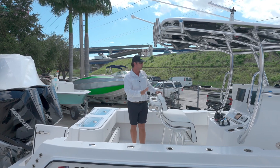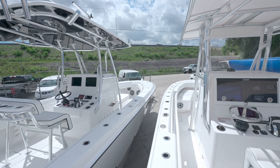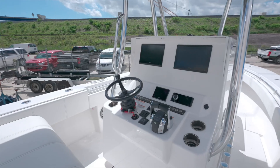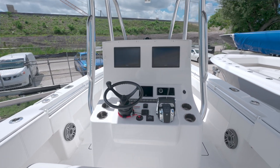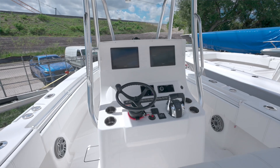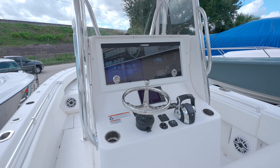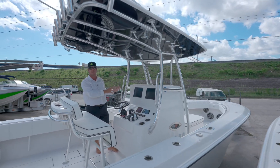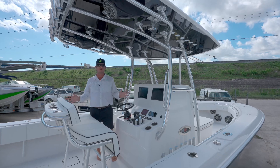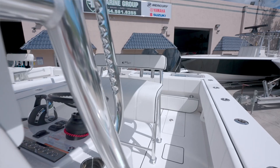Up at the helm, both boats are very similar and actually share the same sport console. But on the 30, we have the ability to add the M-Series console, which has some very unique features such as the curved windscreen, a different side door, and a bigger dash space.